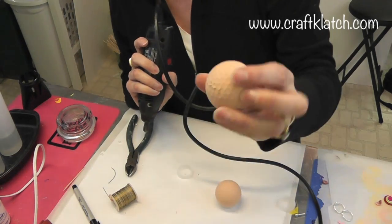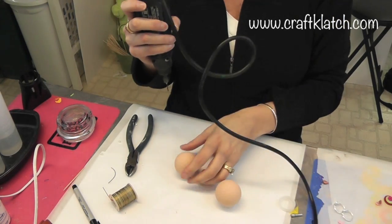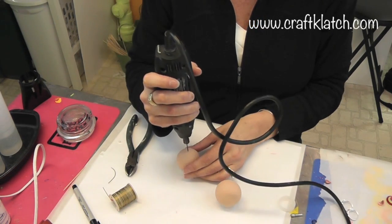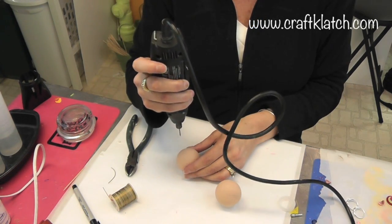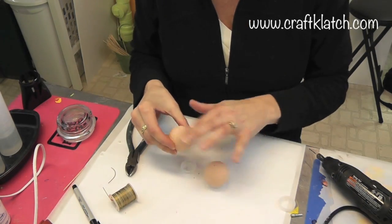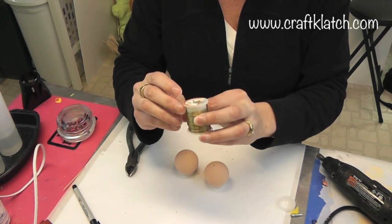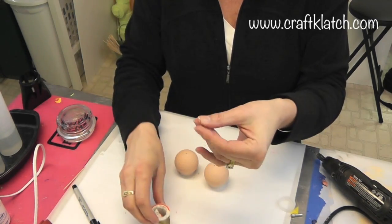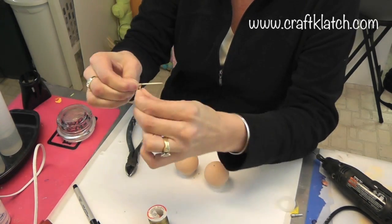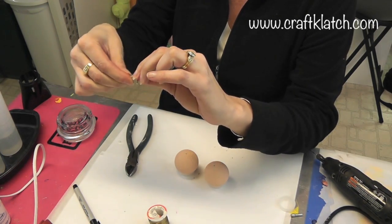This golf ball had been damaged so it was perfect to use for this, and I'll just put that side down so I don't have to worry about it. I'm going to pick a spot right on the top middle, drill a little hole in there, and then I'm going to use some 20 gauge wire and wrap it around a toothpick. This is going to be the little curly cue sitting on top of the head.